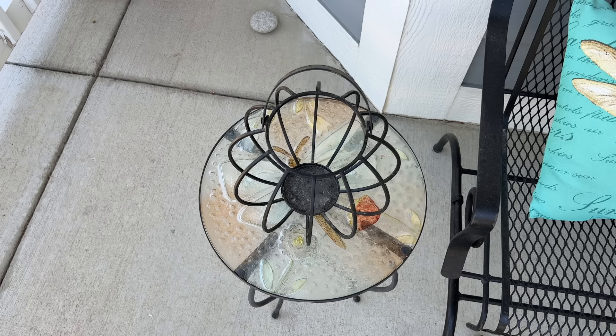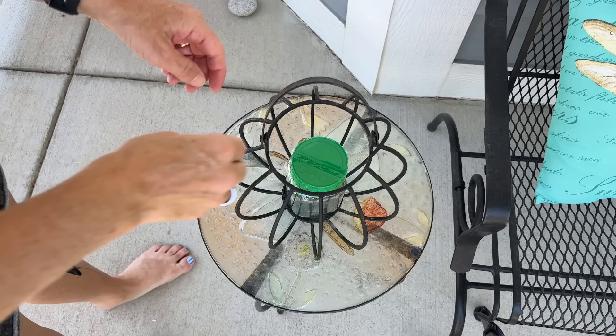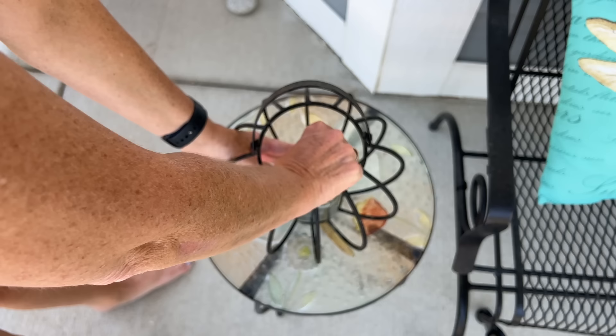I have this old lantern from IKEA and I simply place the jar inside like that. When I come to sit outside, I can open either side — the small side or the big side. This helps scare the bugs away while I'm sitting out here. This is my front porch, so I wouldn't want to make too much of a mess. This is an easy way to scare bugs away, and when I'm done all I have to do is close the jar to keep the scent fresh.